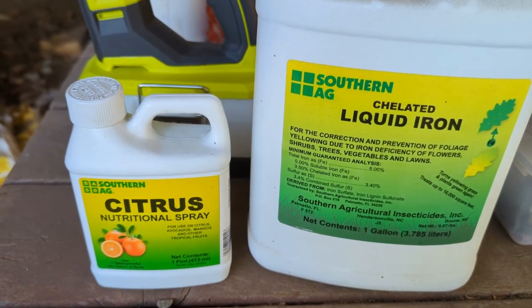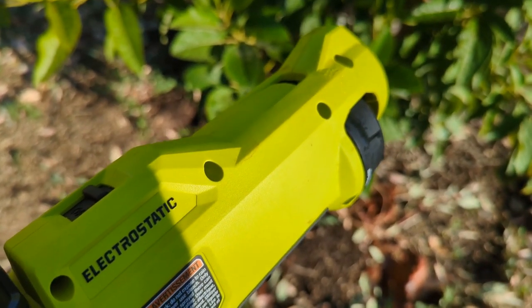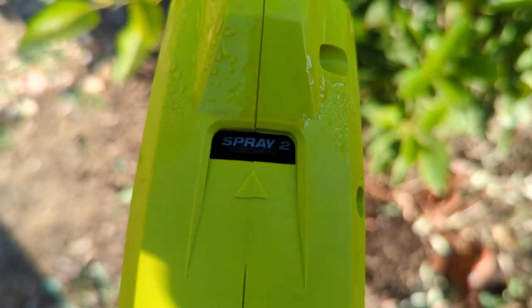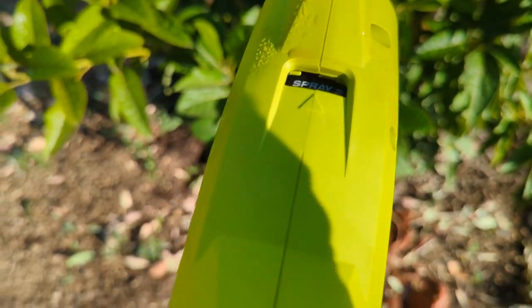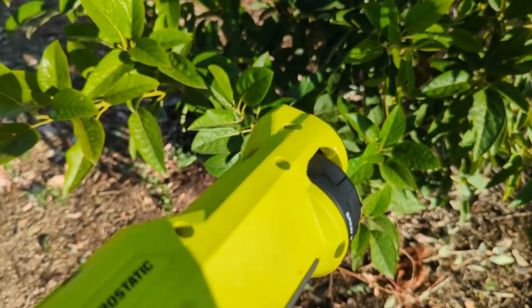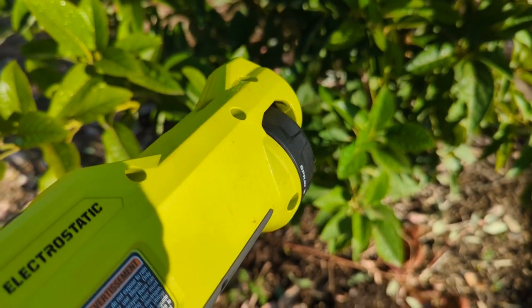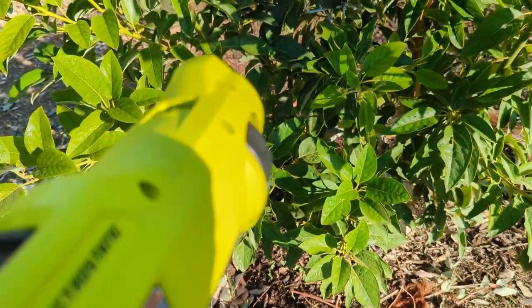We'll give it a try and give you guys an update. This thing has three different nozzles: 50, 75, and 100 micron. You can adjust that, and there's also a prime function. I like spray number two or three, which is the 75 or 100 micron nozzle — it seems to come out really nicely. The 50 micron is a misting effect, it sticks well but can blow stuff away a bit.